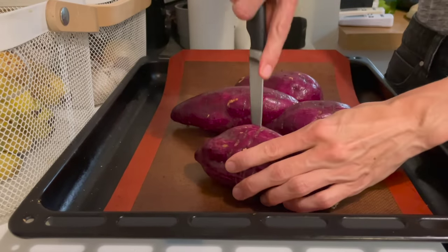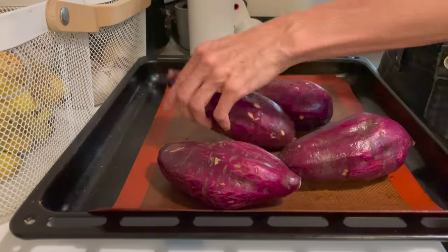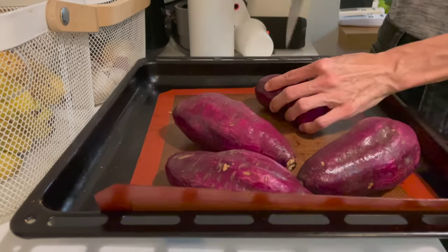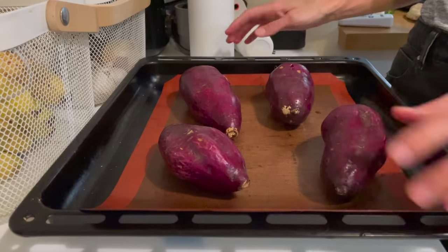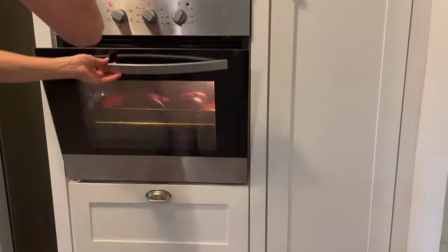The last thing I wanted to prep before I called it quits for the night were some large Japanese sweet potatoes. I had them roast in about a 400 degree oven for an hour before I turned off the oven and allowed them to sit in the oven overnight. And the next morning, they were nice and soft.